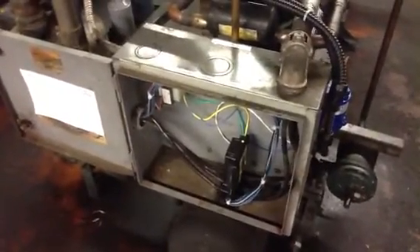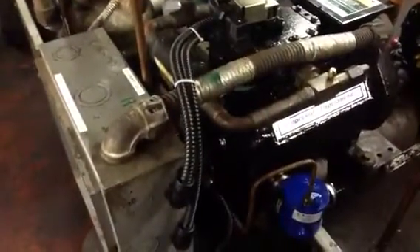This is one of the tandem units here at Stader Brothers that they retrofit. Easy install.